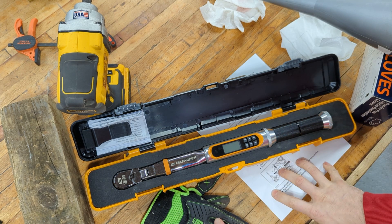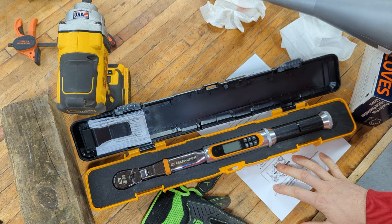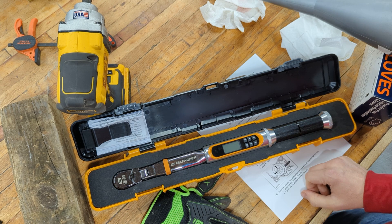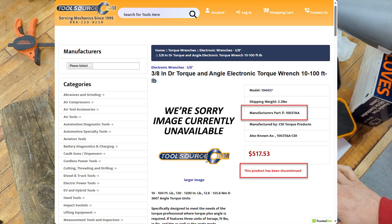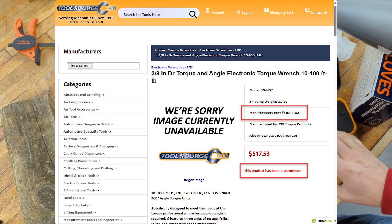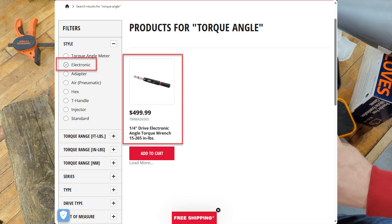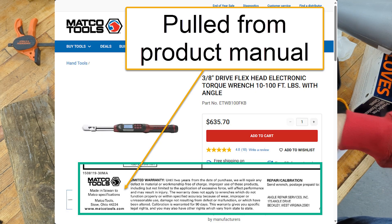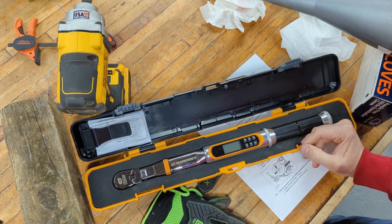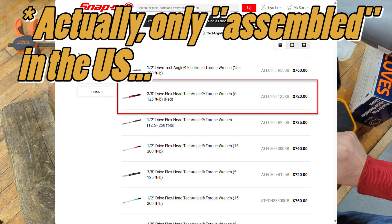I looked at American-made torque wrenches, or tried to. I prefer CDI for my torque wrenches — they're reasonably priced compared to the Snap-on alternative — although it doesn't seem that the CDI ones are made anymore; they appear to have been discontinued. If you can find them, let me know. I checked MacTools; they only sell a quarter-inch digital torque wrench. Checked Matco — theirs are made in Taiwan and they still charge over $600. The only one I could find made in the U.S. was Snap-on, and those were running a little over $700.